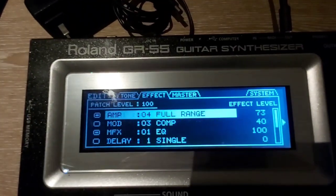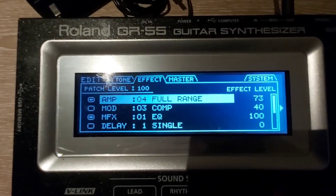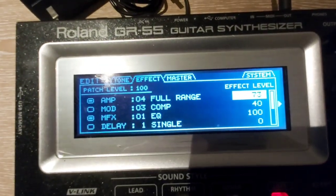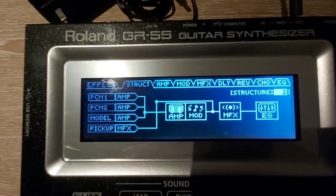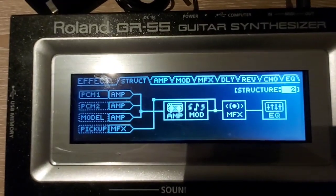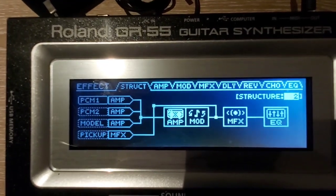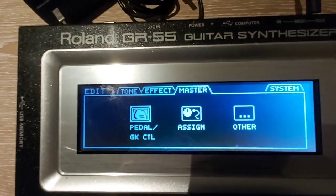For the effects, I'm using Full Reach Amp for the piano. And for the structure of my settings, I'm using the amp for the PCM2.